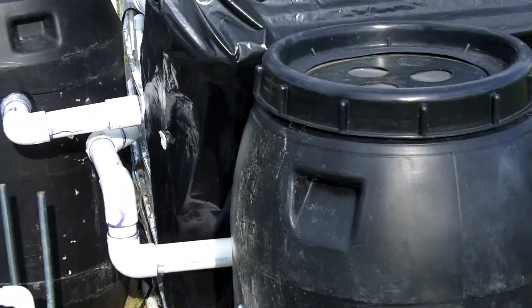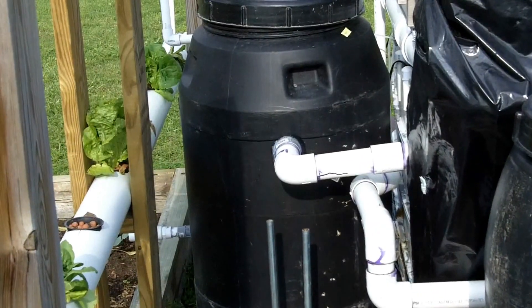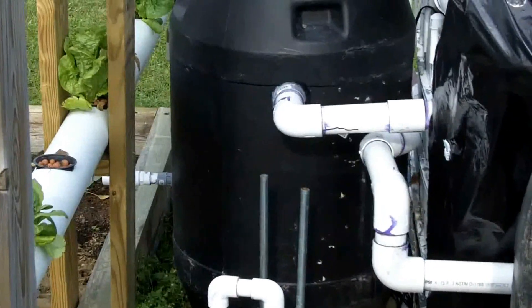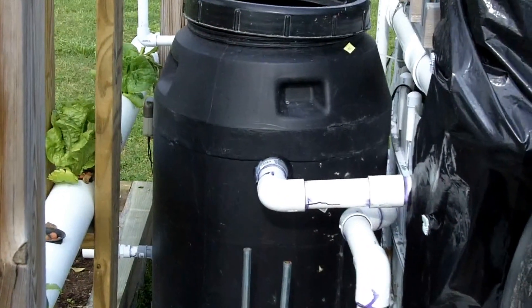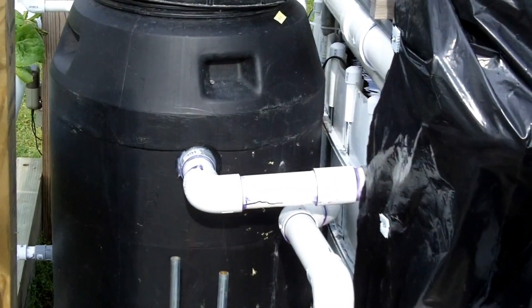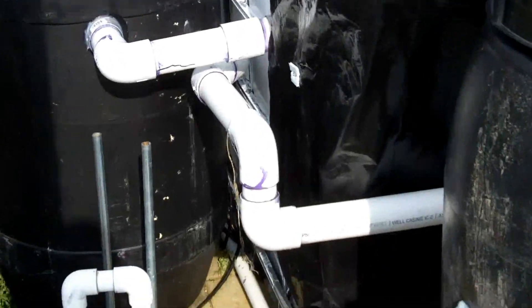I made some changes. As you can see, I stepped back a little bit — I've got two barrels now. The barrel over there, which used to be the biofilter, is now a swirl filter. You can see the top pipe coming out of the IBC, out of the fish tank, going into the swirl filter.